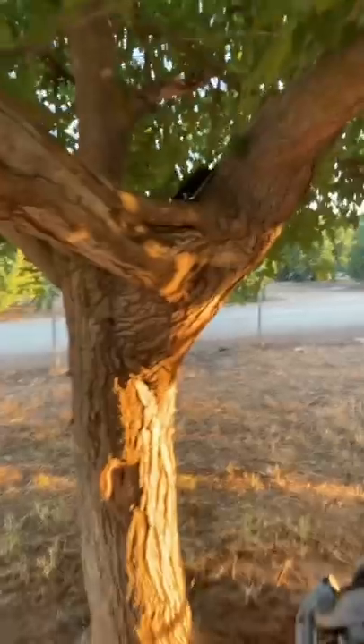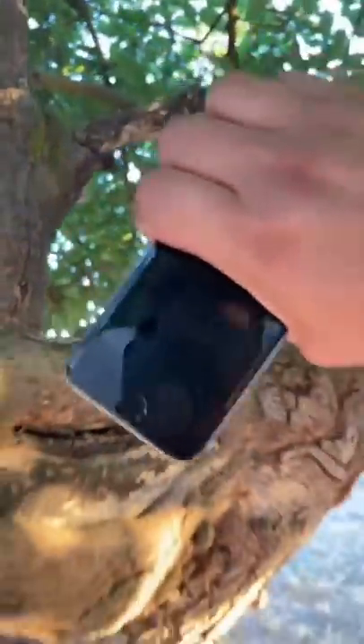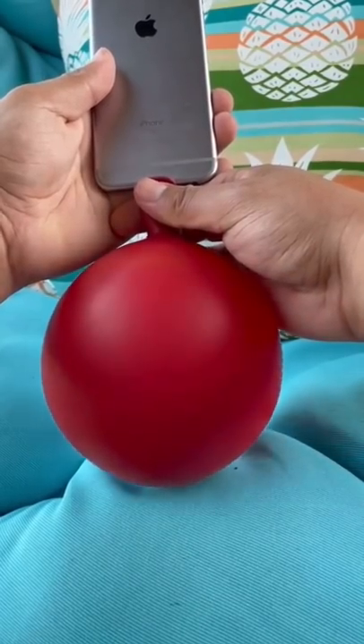Just need to get a balloon — check. And a phone — check. All right, let's see if this actually works. I'm gonna put it on the charging port... it actually worked!